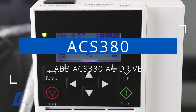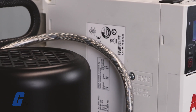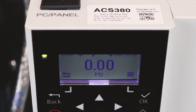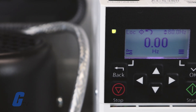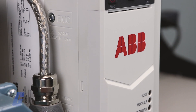The ACS380 is also able to perform backups and restore from those backups. These backups can be performed either manually or automatically. Manual backups can be made and restored on the panel itself or with the Drive Composer PC application. These backups can also be restored to another drive or on a new drive that is replacing a faulty one.